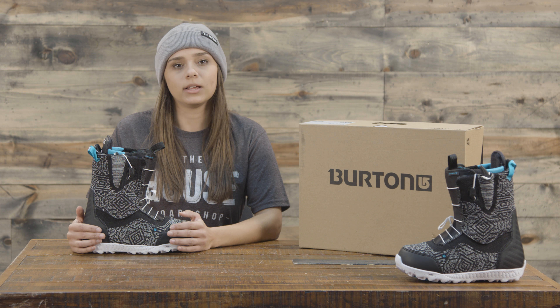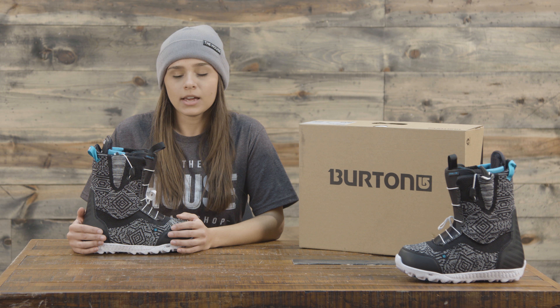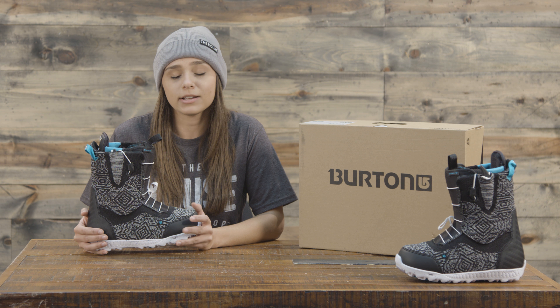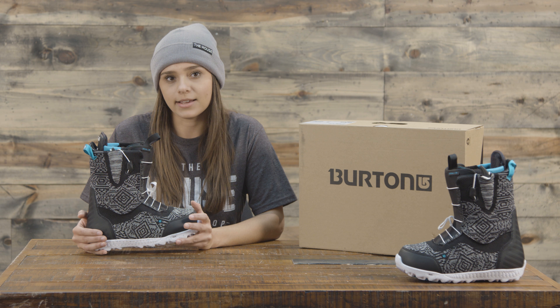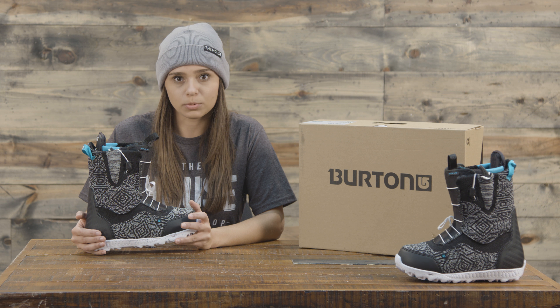It also has aegis antimicrobial lining and a level two molded EVA footbed. It's a super lightweight boot — probably one of the most lightweight boots from Burton, especially considering it's a higher-end, more expensive boot.